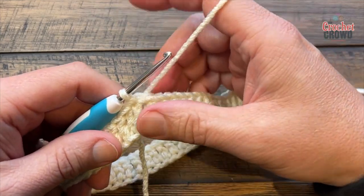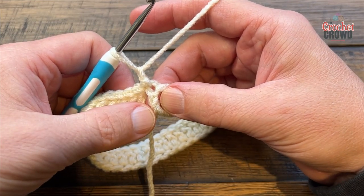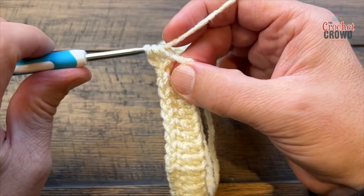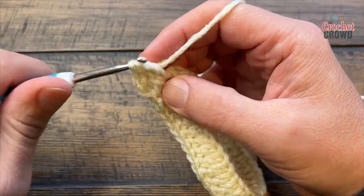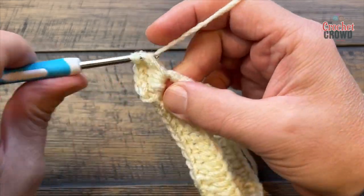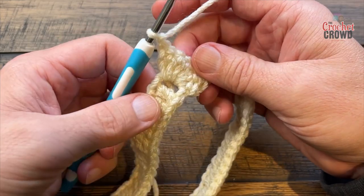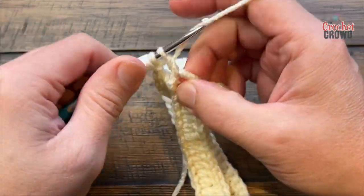This is also called the crocodile stitch. To start, chain one and work your way down the chain three post. So basically it's on the front post and you're going to double crochet going down — just keep pinching it and working down. There are five stitches that will go down. At the bottom chain one, turn it around and move to the next post, and do five double crochets going up.